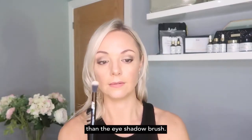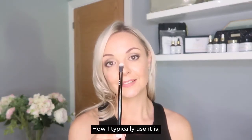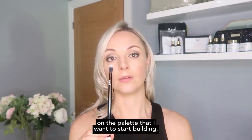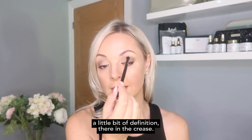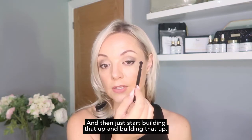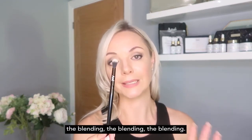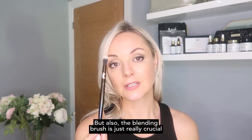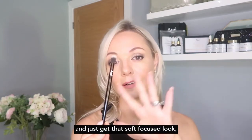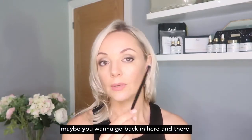Then I go in with our blending brush. The bristles are a little longer and more pointy than the eyeshadow brush. The blending brush does what it says — it blends. I go in with a second color from the palette and start building definition in the crease, layering it up. Blending is so important with eye makeup, and this brush is crucial for avoiding harsh lines and getting that soft-focus, flawless finish on your eyeshadow.